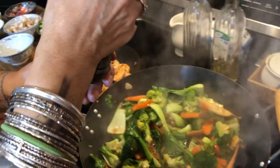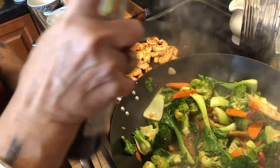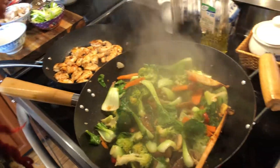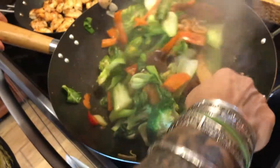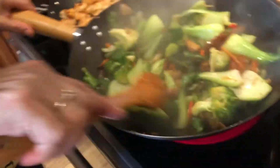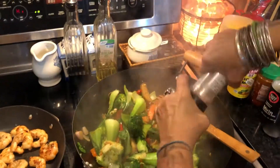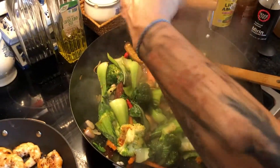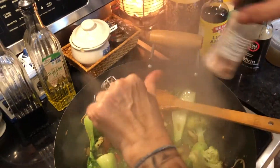Then I'm going to add some mirin — like a Japanese white wine — just a little bit for the flavor. And I think I need to sprinkle some salt, because you really don't use a lot of soy sauce. I use pink Himalayan salt — not table salt, no quality there. This is the good stuff, like sea salt — it has potassium, magnesium, and all the minerals in there.